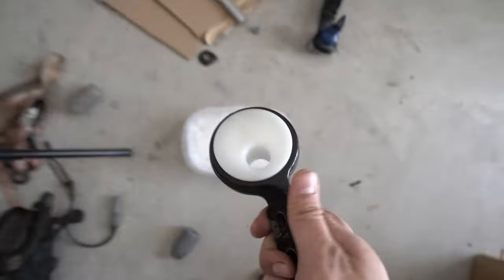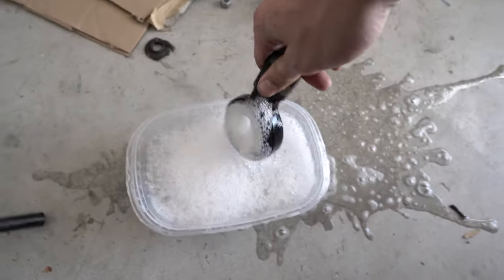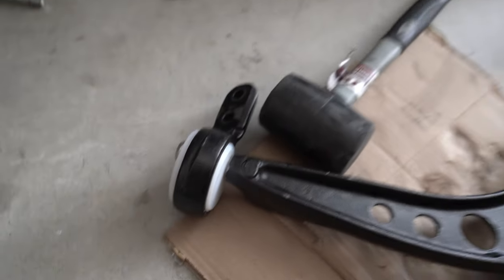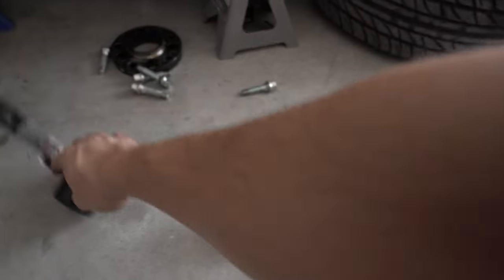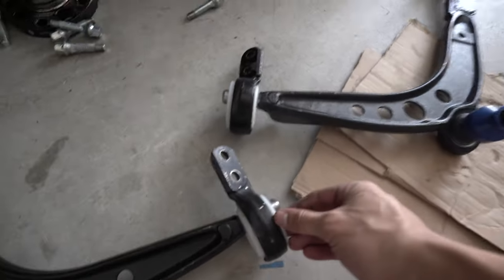I watched a video and this guy took this and put it in soapy water and then slid it in there. I did not mean to spill all that. There you have it - it's a slow process but you beat the crap out of it and it'll go in. I got both lollipops on.